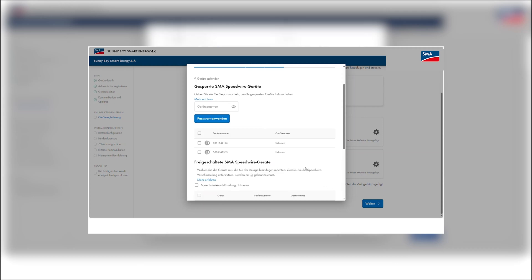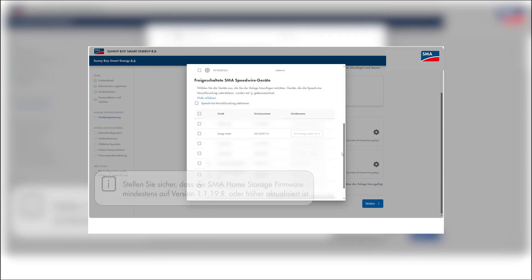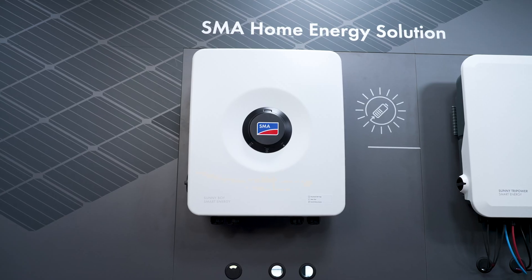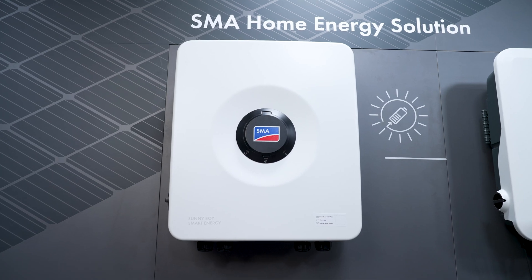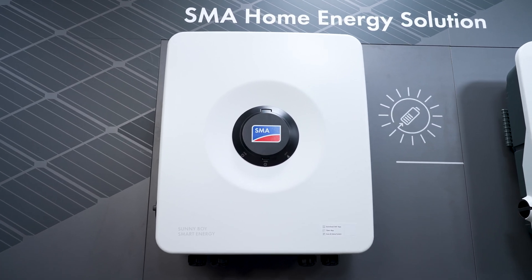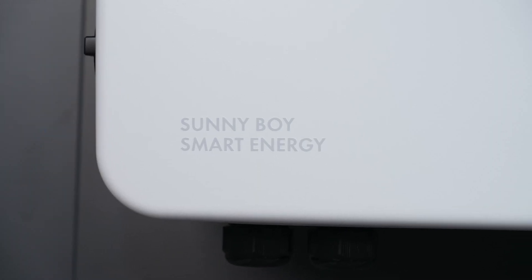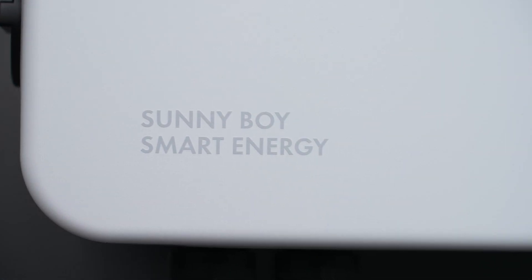The SMA home storage has now been connected to the inverter and can be commissioned. During the commissioning, the battery will be detected automatically. We hope that this video could help you with your questions. If you need any further assistance, check out other tech tips on our channel or comment your questions below this video. Would you like to receive the latest tech tips on SMA products? Then subscribe to our channel. Thank you.